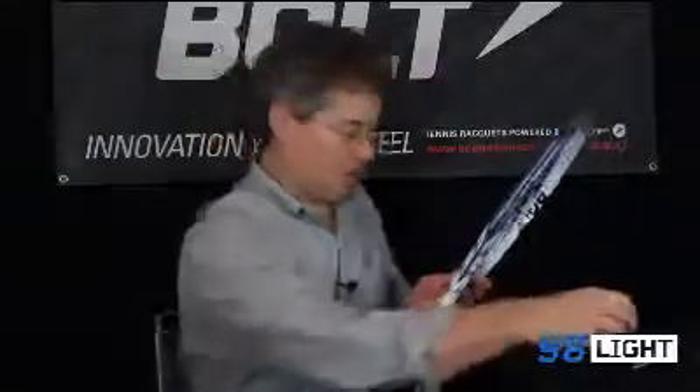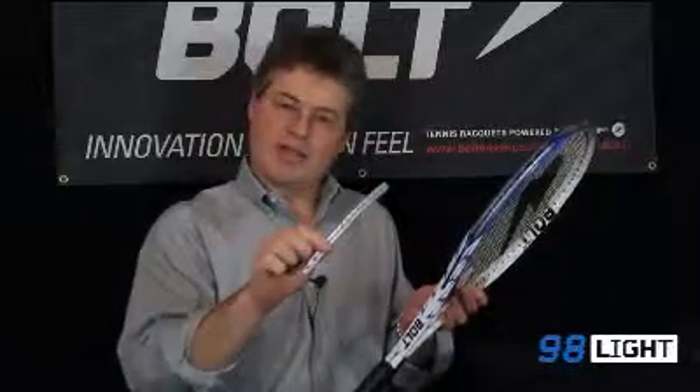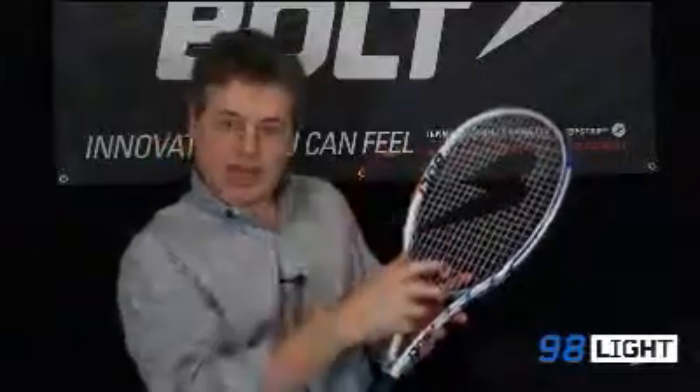And like all Bolts, the 98 Lite is equipped with zip strips, which you see on the side edge of the frame. A zip strip is a carbon fiber spring — it's Bolt's proprietary design — located at 3 o'clock, 9 o'clock, and 12 o'clock on the head frame. The zip strips add flexibility and forgiveness to the string bed, they expand the sweet zone greatly, and they also make this racket very comfortable.